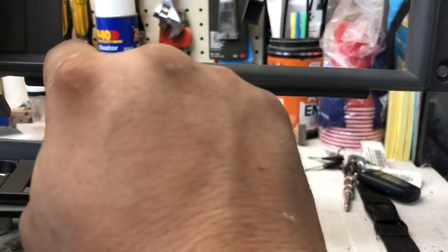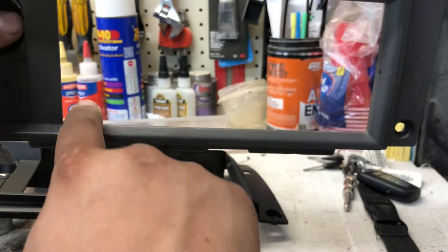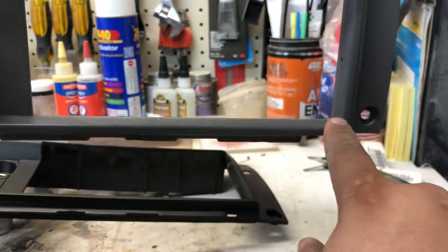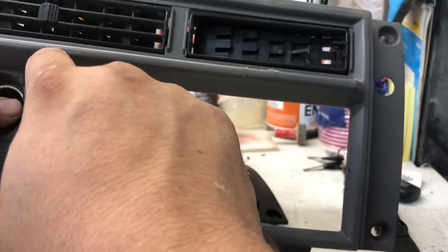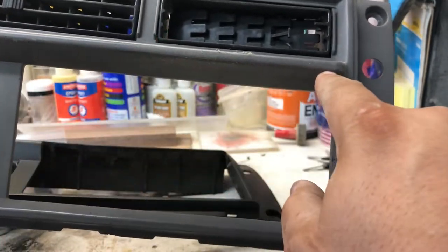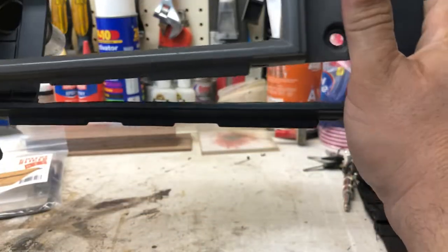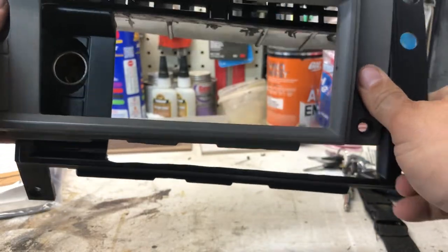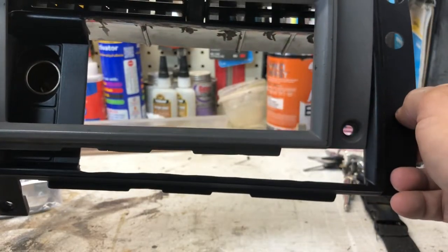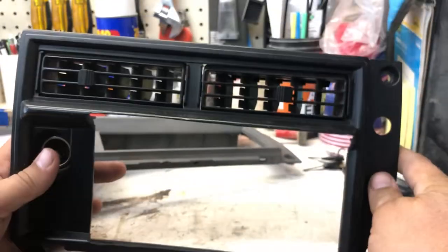This is what it looks like on the factory one — same thing, it's got this section, same thing like the top. So the top part I had to cut right around here where this line is. Cut that whole piece out; on the bottom one, same thing — I notched it out a bit. I know it's kind of hard to see because my bezel is black.